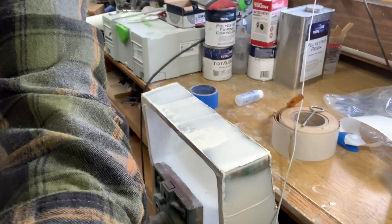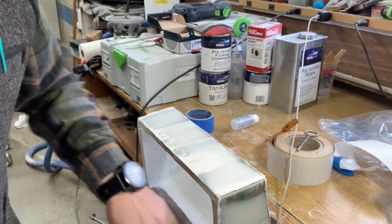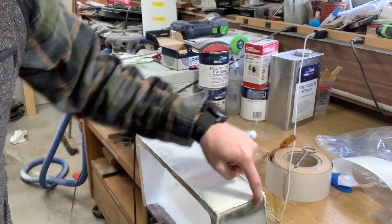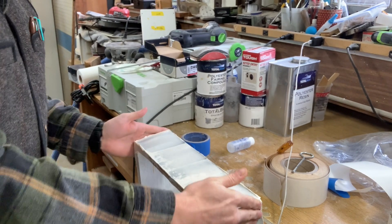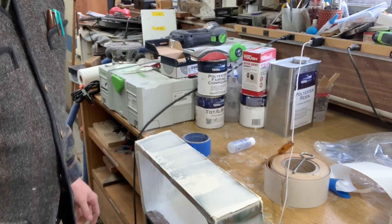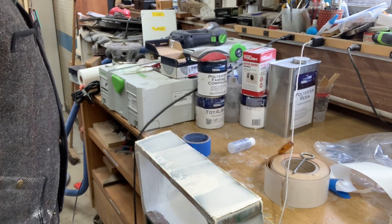So what do we got going on here? We've got our box here and I've put some polyester fairing compound on it. The edges needed to come up a little bit. The backside down here is good, and then I'm just going to spend some time and attempt to square off the edges just a little bit so that the lids fit a little bit better. So that's where we're at right now.